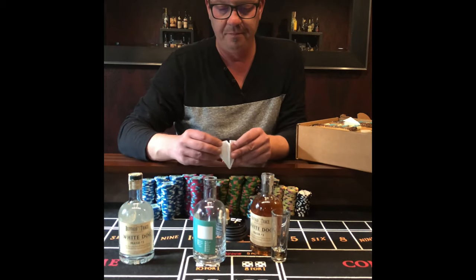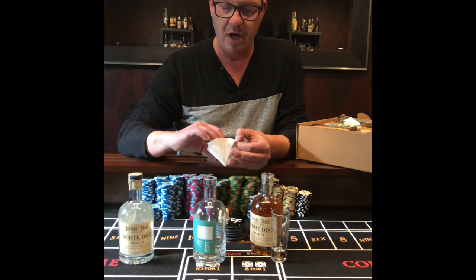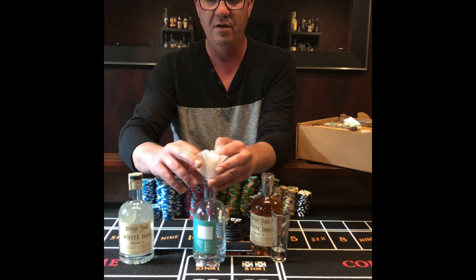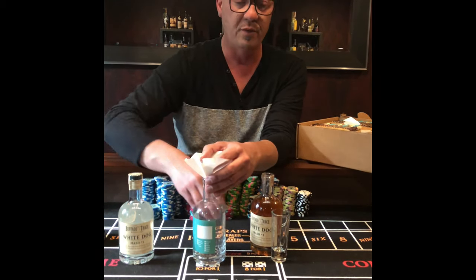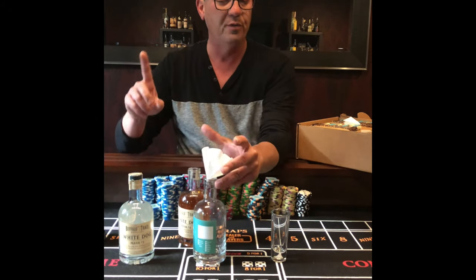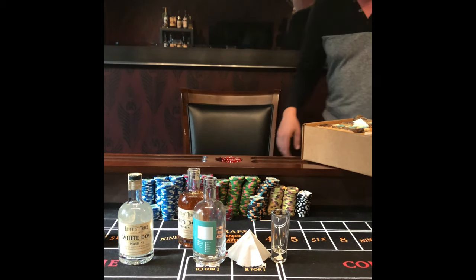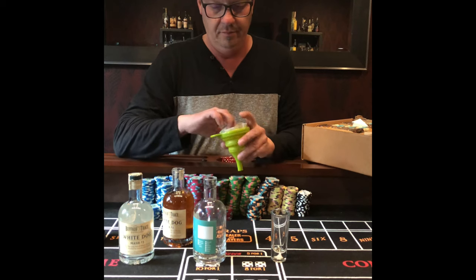So what I'm going to do is go ahead and strain this out, put it in the new bottle, and then probably make another batch — which will be in my next video. I feel like something's gonna go wrong with this. Hold on one second. All right, here we go — funnel, filter paper.